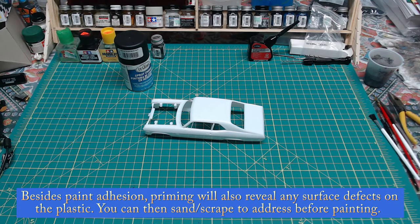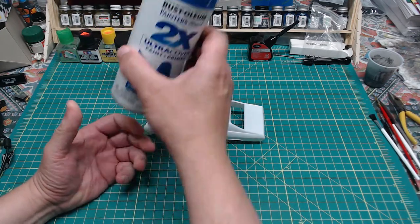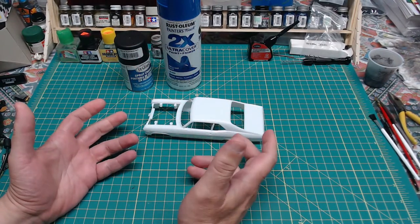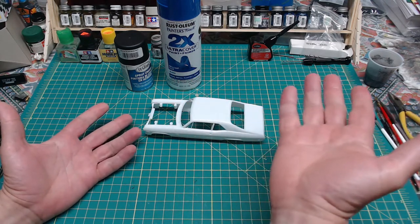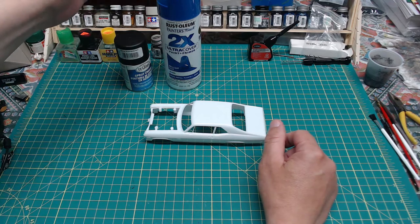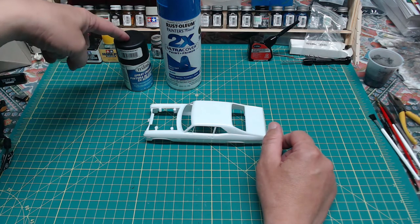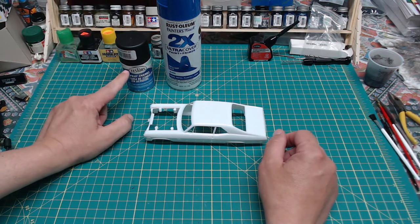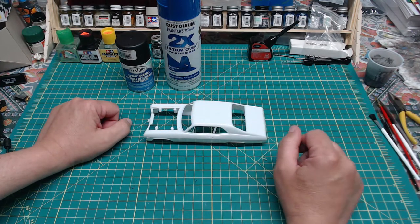You can also go with good old Rust-Oleum paint. Pretty much any spray paint that says it's safe to use on plastic will work fine. Obviously a larger can of Rust-Oleum has more paint than a small hobby can, but they cost about the same amount — the hobby can might even be a little more expensive, probably because you're buying a dedicated hobby paint.